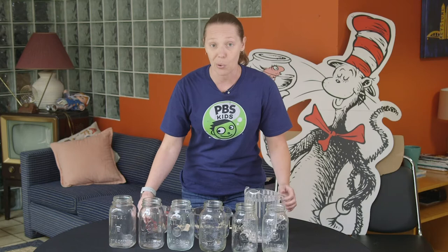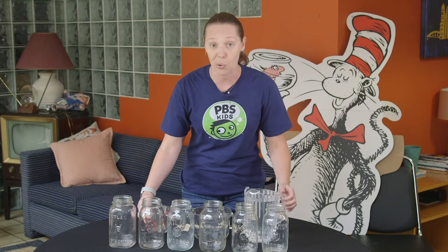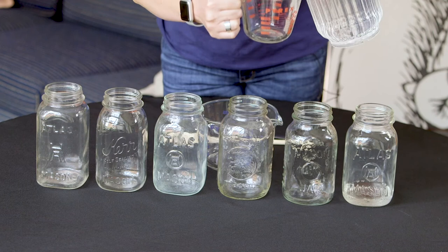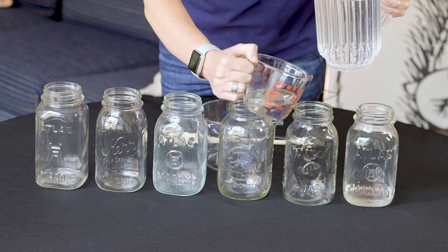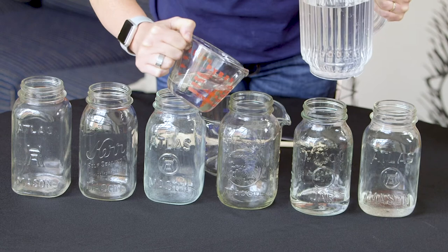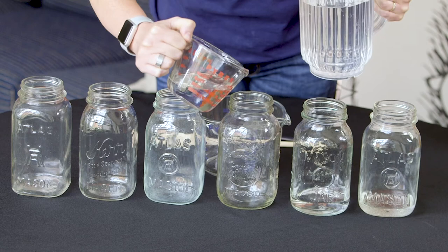We're going to fill each jar with a different amount of water starting with just a quarter cup. I'm going to pour that in there, and then each jar we're going to add a quarter cup more. So we have a quarter cup of water in our first jar, a half a cup of water in our second jar, and three quarter cup of water in our third jar.